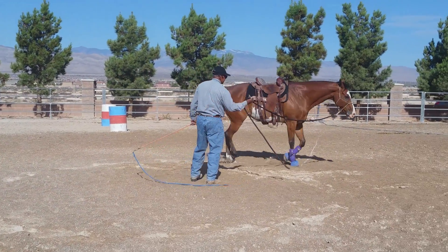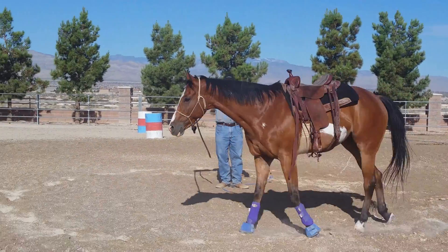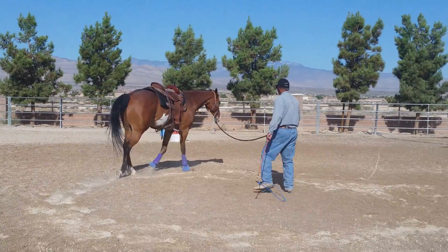Good. Let the rope all the way out, get him a little farther away from you, a little faster trot where he's not just stabbing his feet in the ground. Raise your hand, cluck, slap the whip.